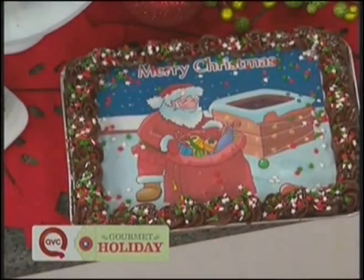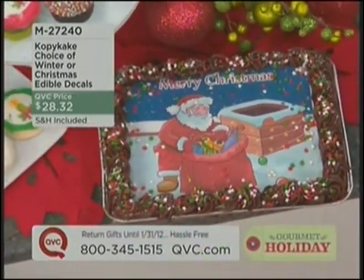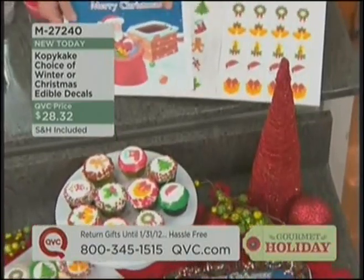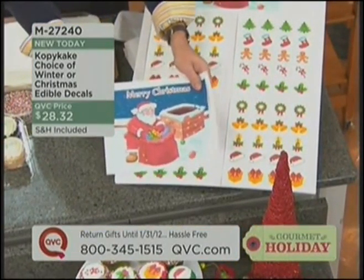The ultimate in decorating, and children can do it. It's so easy. Look at that cake — is that not phenomenal? Does that not look like a professional spent hours decorating it? Guess what? It was an edible decal. It was this on the cake. It's called Copy Cake.